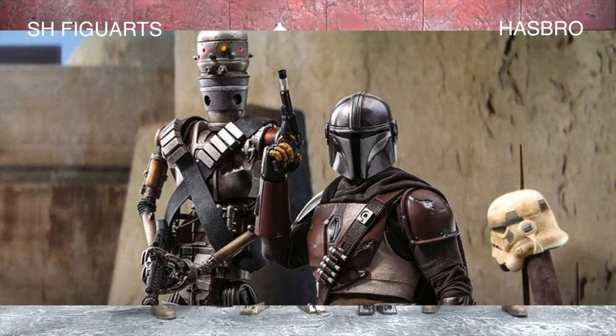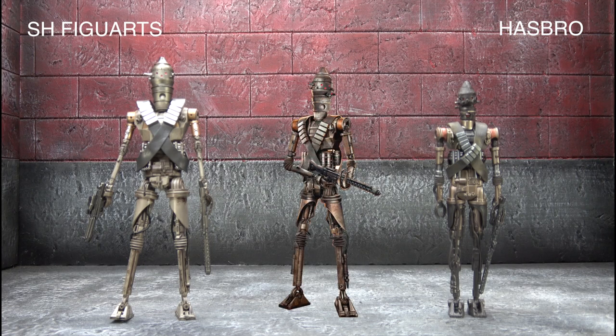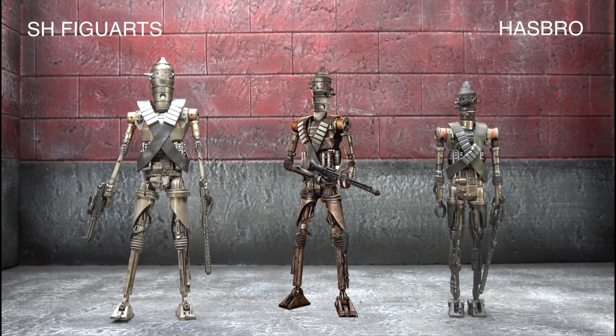For likeness, referencing what looks like the Hot Toys image which should have accuracy down pat — I have to give it to the SHF. The head sculpt looks more appropriate with the more bulbous top. The wiring is more accurate because it's actually to the character as opposed to another character that's been remolded — it's not reused from the IG-88 mold. The feet are more accurate, and a lot of the details in the chest are more accurate with slanted panels more so than pistons. So the likeness category goes to SHF as well.